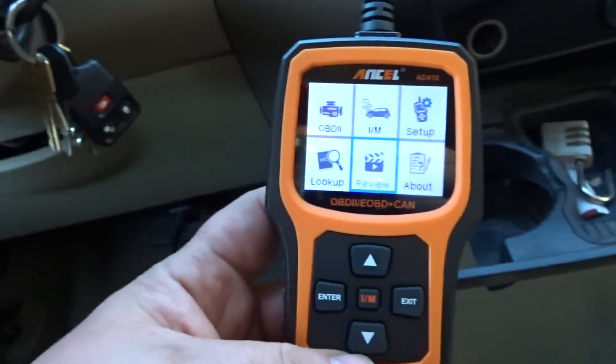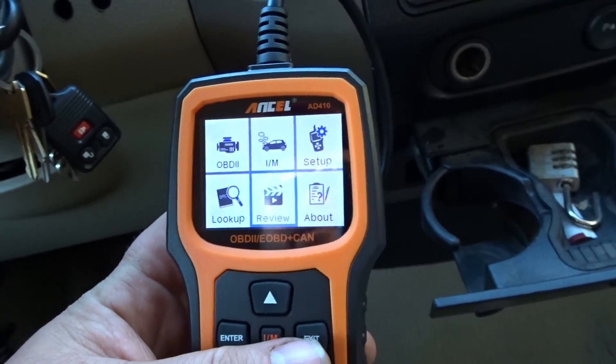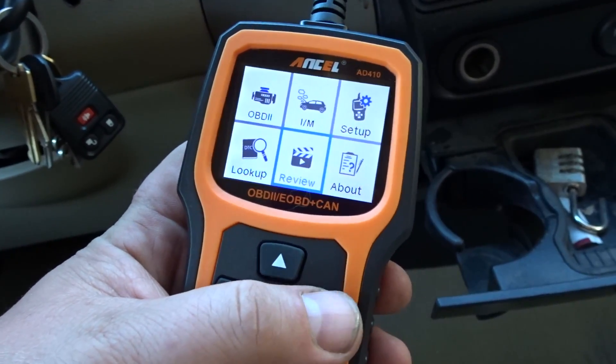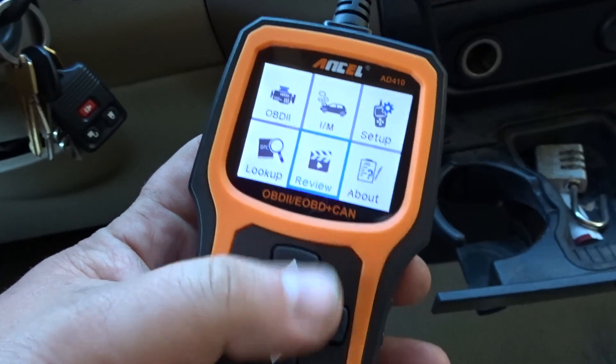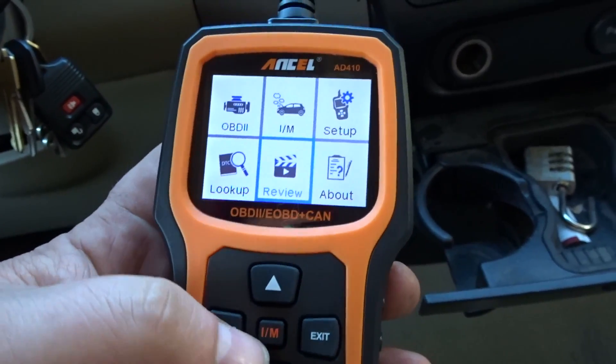Overall this thing's pretty neat. The only thing I wish is that the enter button was over here where my thumb is, instead of over here. It's easier to scroll and hit enter there — it doesn't feel natural to hit it where it is, but whatever.